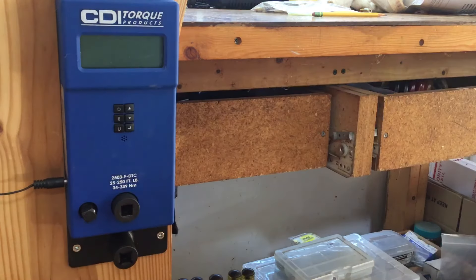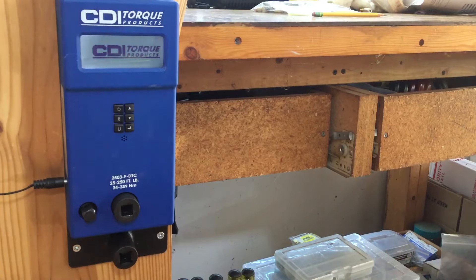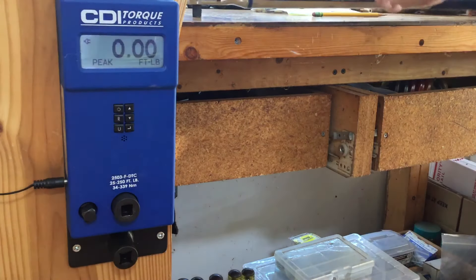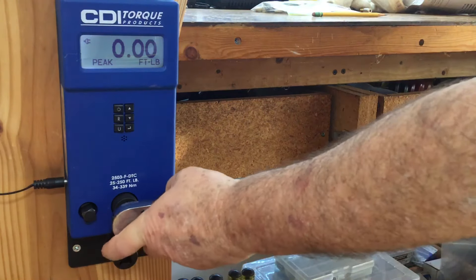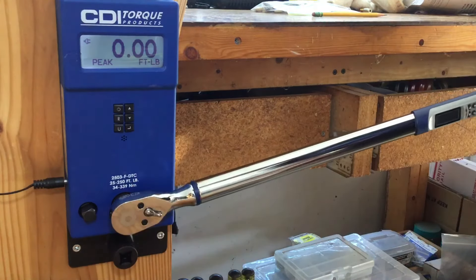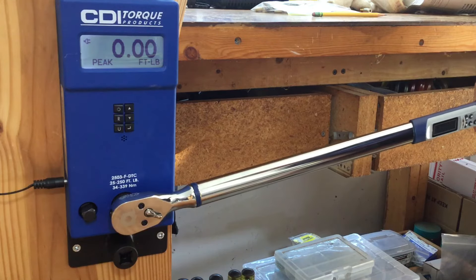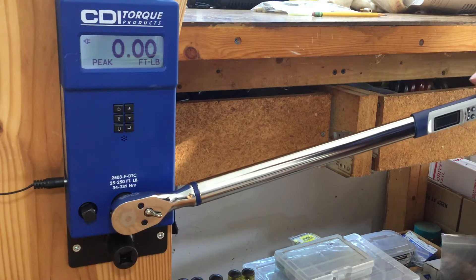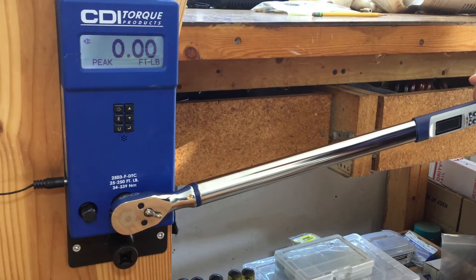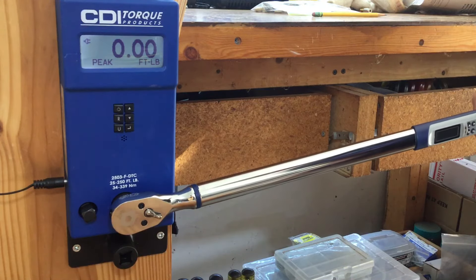Let me show you what I mean. I have this set at 100 foot-pounds. When you get to 100, the green light goes off at 90%. When it gets to 100%, the red light comes on and the tone is continuous. The book also mentioned to grip the handle in the middle, not hanging off the edge or near the display.